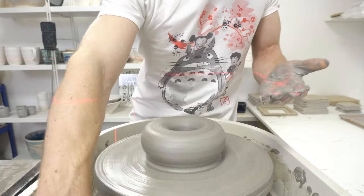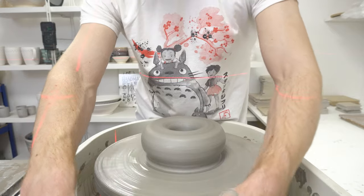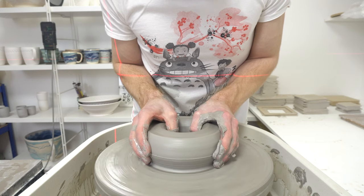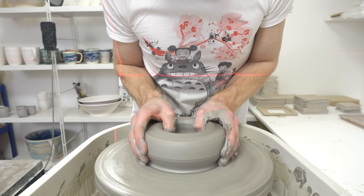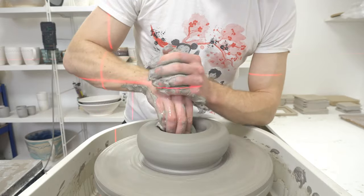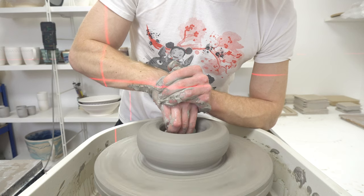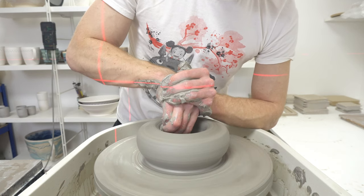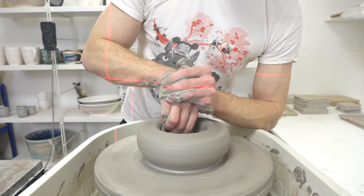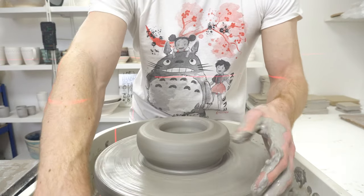I'd say this is a fruit bowl — it's actually going to be a sink. I've done one or two before, and they're quite easy if you get the right fitting. You can get plugs for sinks with no external overflow. I haven't done the fitting part of it, but in terms of the throwing it's straightforward enough.